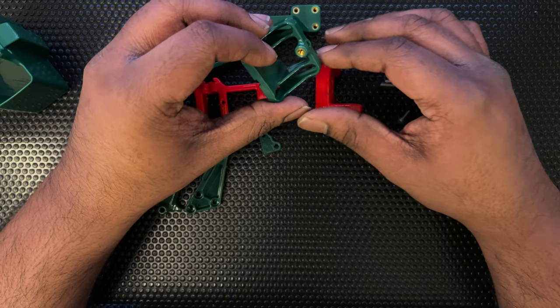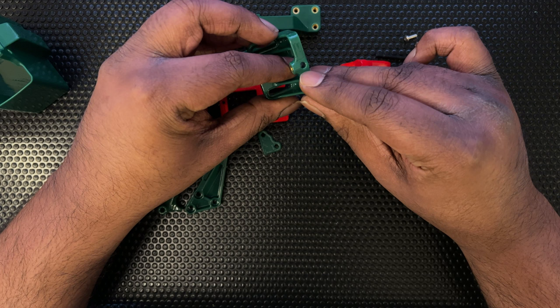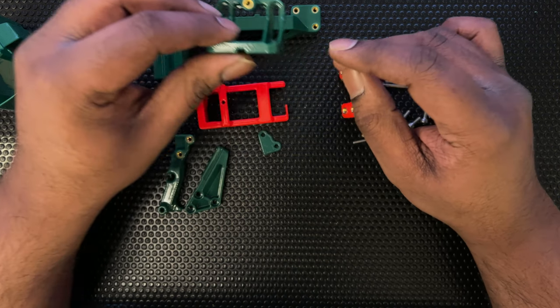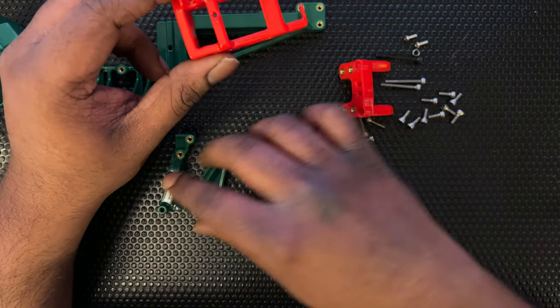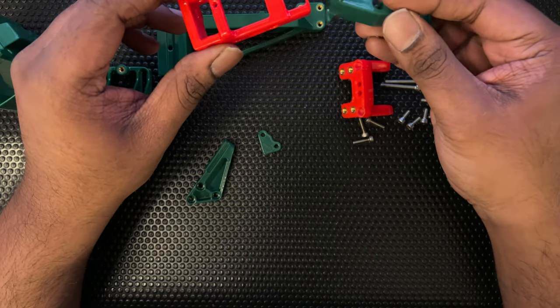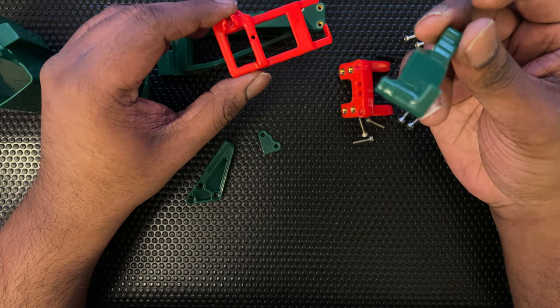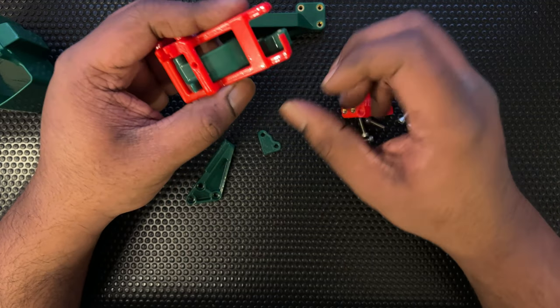The heat set here is basically to hold a thermistor. If you're planning to use a chamber thermistor you can put it in here and then use a screw to tighten it down. This is the nozzle wiper components: the first component, the second one, the wiper arm, the wiper base, and the wiper bracket.